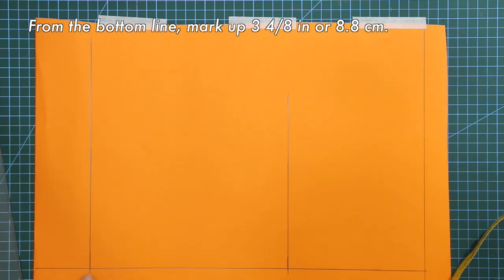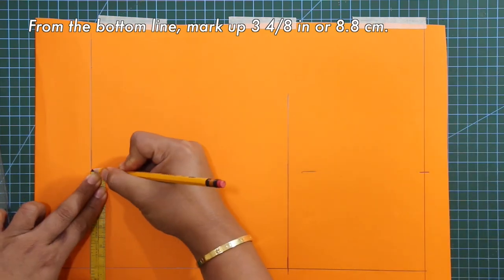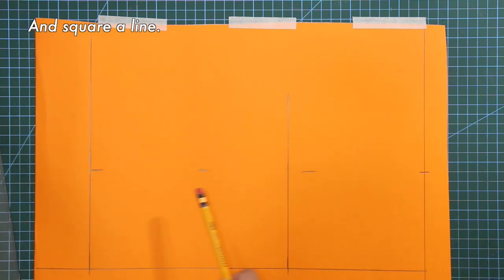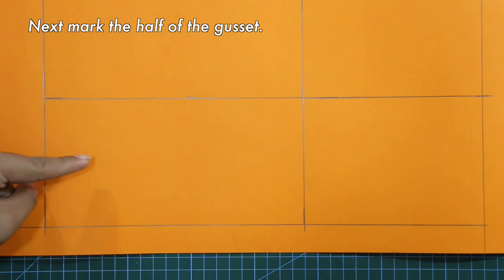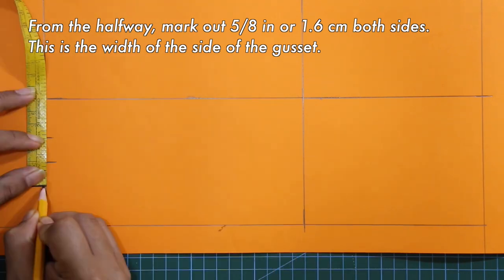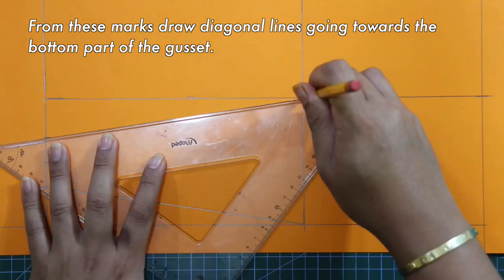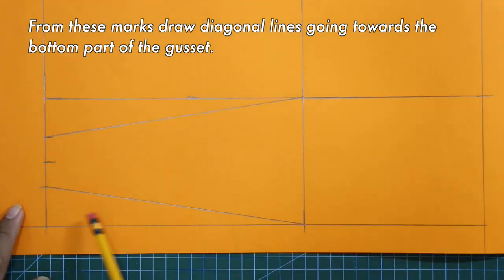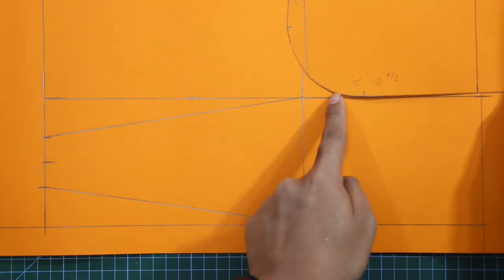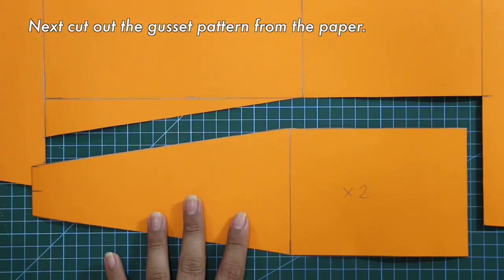From the bottom line, mark out 3 and 4/8 inches and square a line. Next, mark the halfway of the gusset. From the halfway, mark out 5/8 inches both sides — this is the width for the side of the gusset. From these marks, draw a diagonal line going towards the bottom part of the gusset. Next, cut out the gusset pattern from the paper and label it on fold.